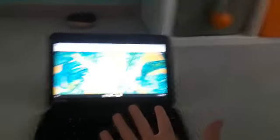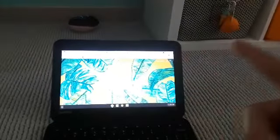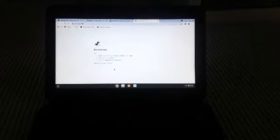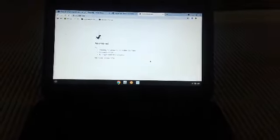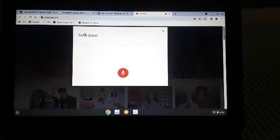We're bringing out the computer because my camera is dead, so I'm using my phone — short explanation. YouTube, don't tell me there's no internet! Okay, okay, I got it fixed. Sofie Dossi flexibility tutorial — there it is.